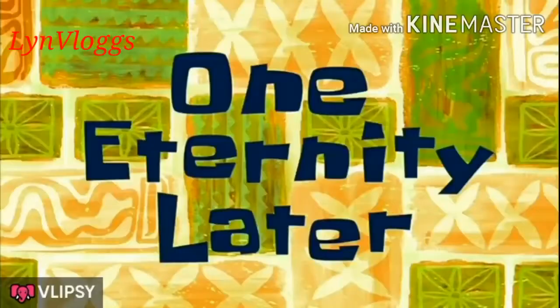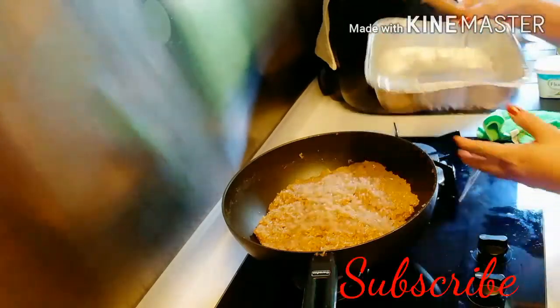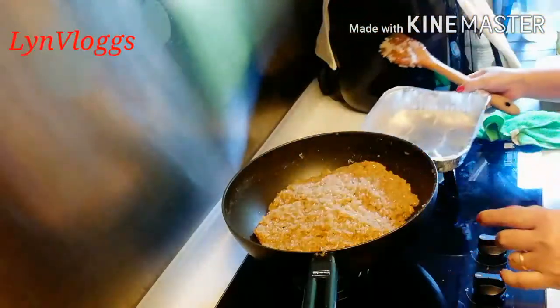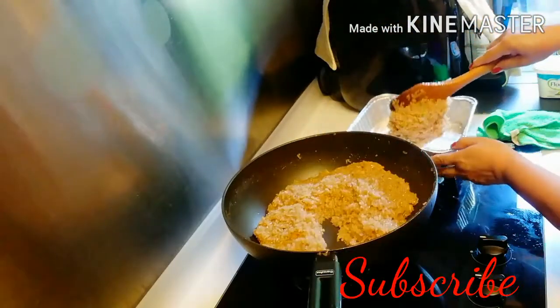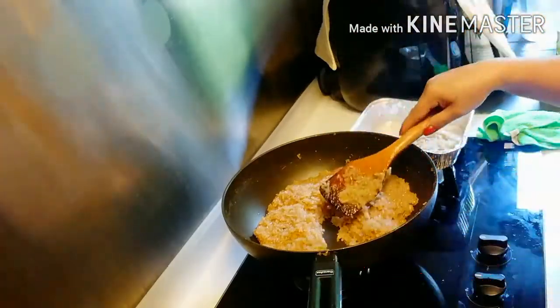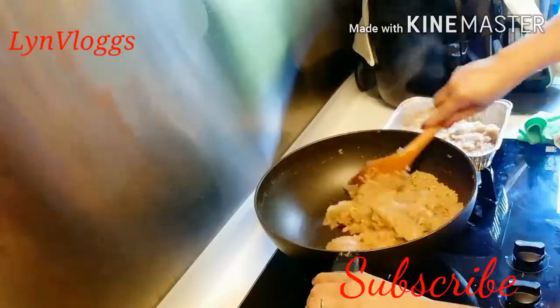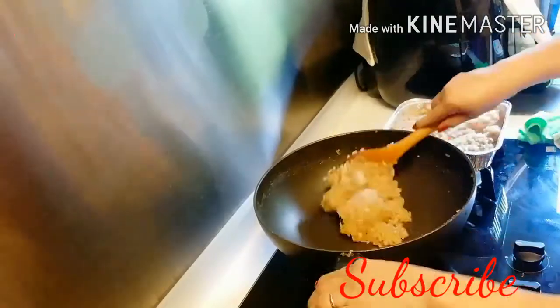One eternity later. I will bake it for a little bit with butter in a bake pan.